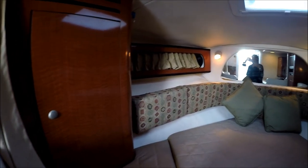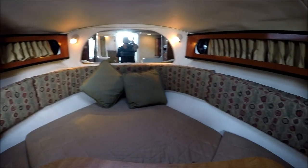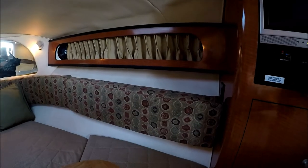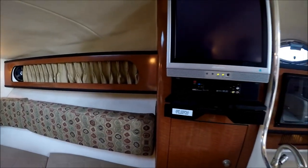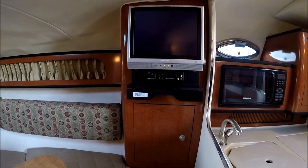There's a hanging locker there, gunnel storage, and a mirrored locker. Here's where we have our TV entertainment — a flat screen with the DVD player up underneath.